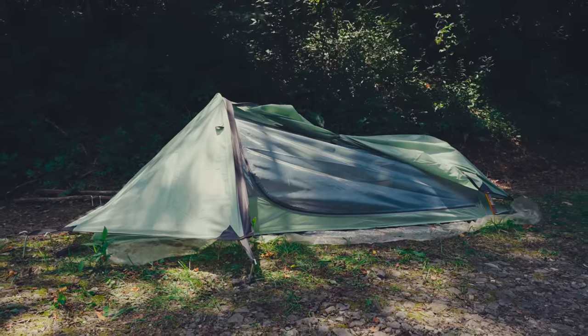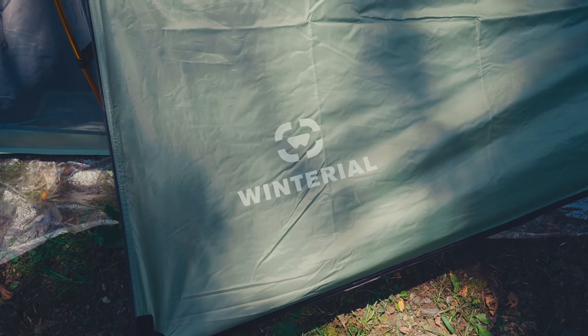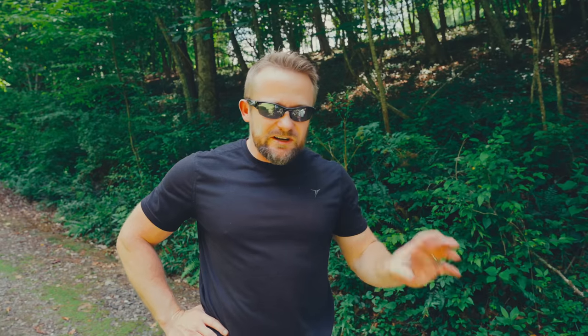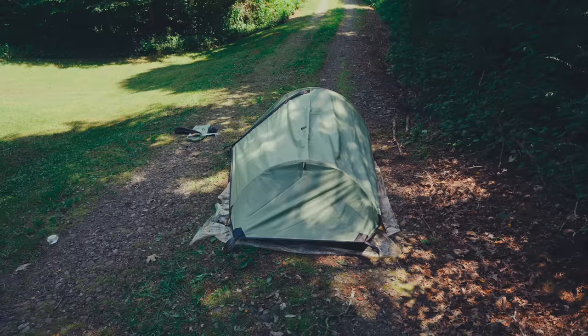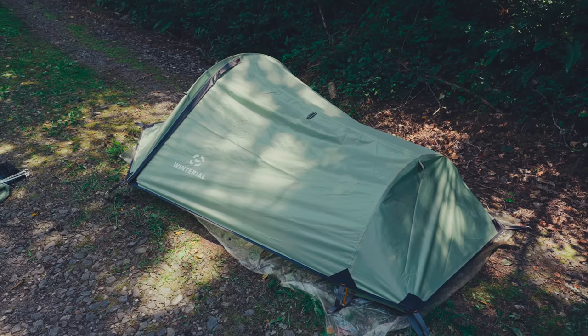Comparing this tent to the Ionosphere, as far as design goes these are very, very similar. There are some minor differences — for example, this tent does not have pole sleeves like the Ionosphere does. They have the same waterproof rating, the same weight, and basically the same materials. This is 190T whereas the Snugpak Ionosphere is a 210T — for all intents and purposes you would never notice a difference between the two. One thing I noticed is that the Snugpak has more stakeout points on the fly; it's more adjustable and you can get a tighter pitch. The overall pitch here is just a little bit sloppy.